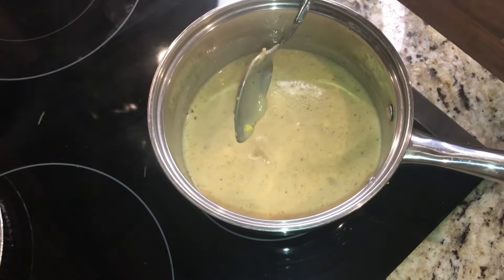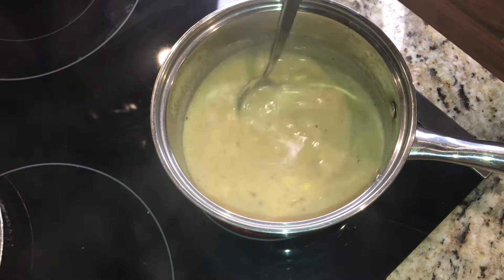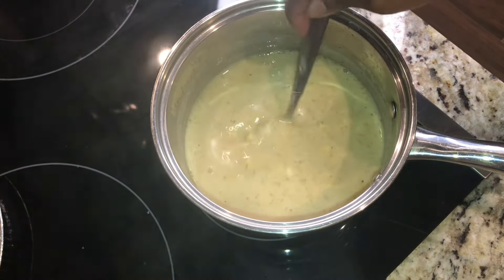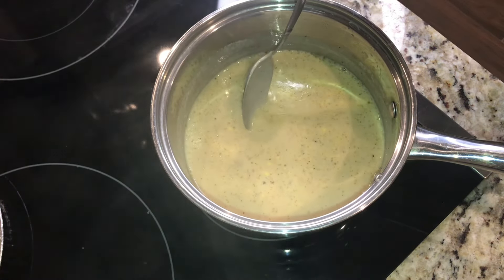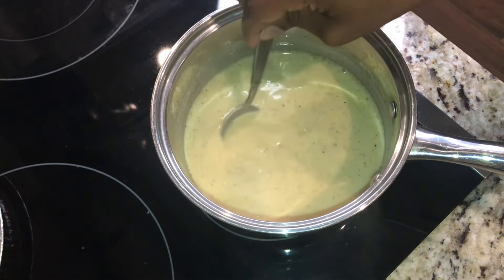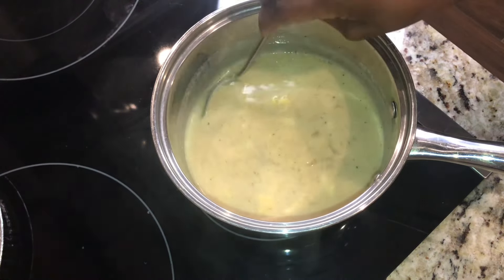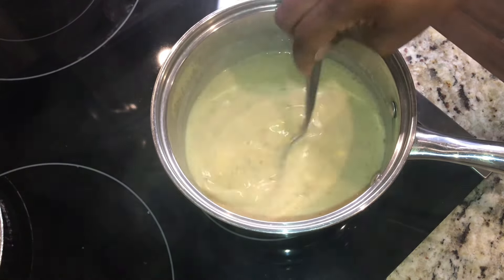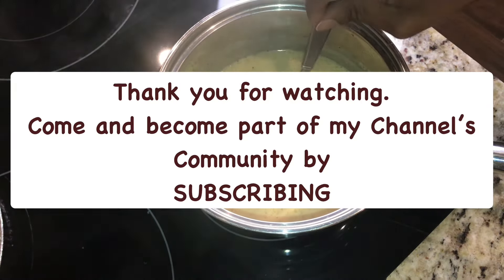If y'all want your gravy to be a little bit thicker, just add a little bit more cornstarch and let it gently cook. The key to your cornstarch actually thickening without using too much: mix your cornstarch with extra cold water — you only need a couple of drops. What you're looking for is to make a paste, and then you add your paste to your liquid. That's it.